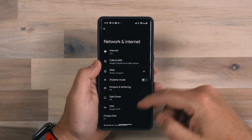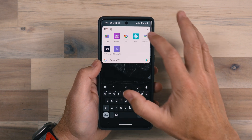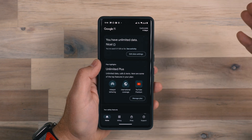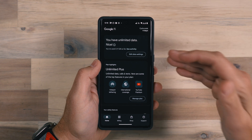With Google Fi, you install the Fi app, log in, and it handles the activation process for you. All other carriers are going to utilize that QR code type of method except for Google Fi.